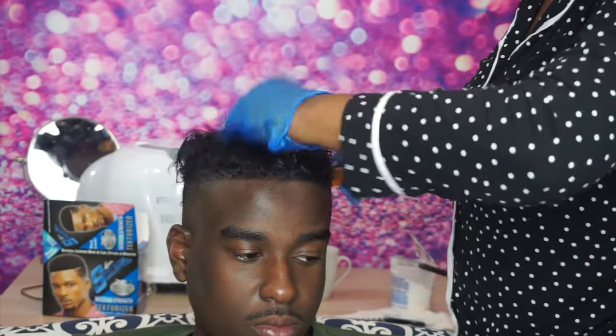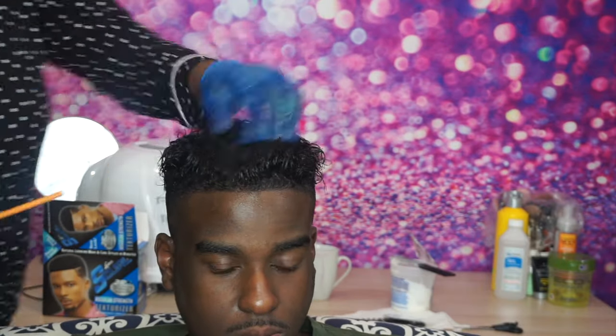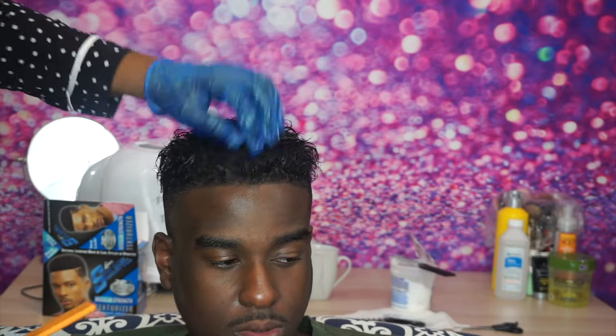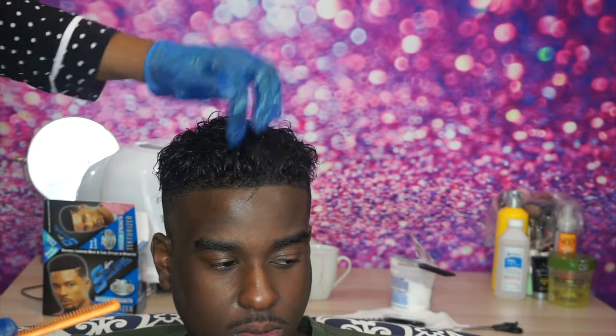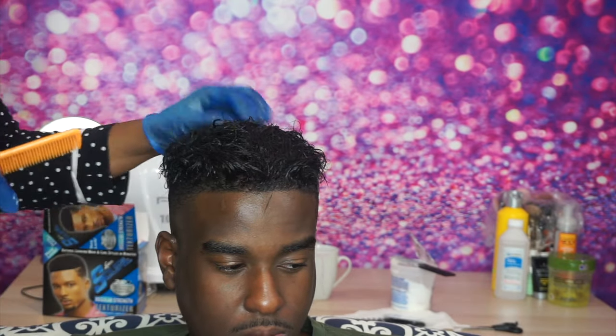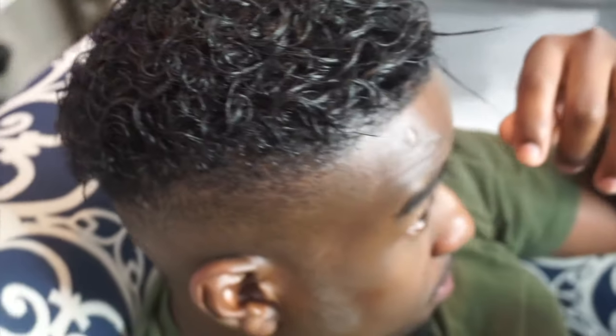After applying the gel activator, I wasn't pleased with the length of his hair at all. I was trying my best to work up some curls, but I wasn't feeling it. We definitely aren't changing anyone's identity in here, so I told him I was going to cut it down just a bit so he could look more like himself. It was after 3 in the morning, so I decided to do it the next day, but I'll show you a closer look at how the hair looks now.